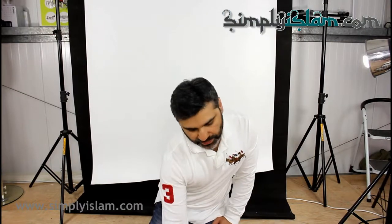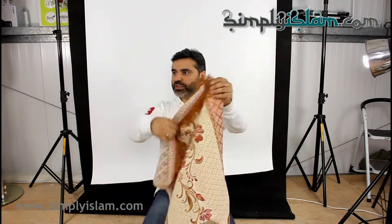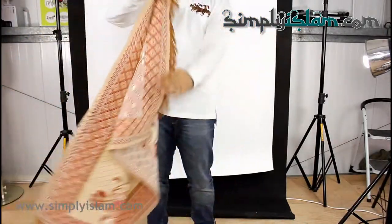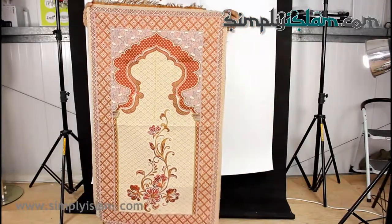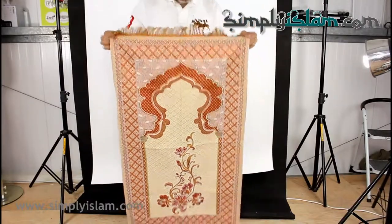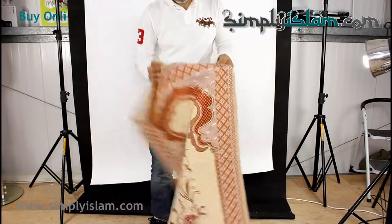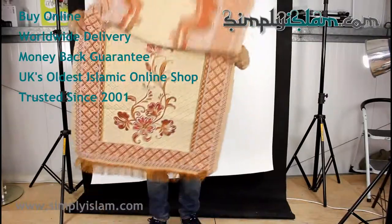I'd like to present to you today our range of travel prayer mats. We've termed them as travel prayer mats because basically they're very light, very thin, very easy to fold and to store and to put into a bag and take with you. So it's basically a nice piece of cloth, a rugged piece of cloth with a very nice design there with the tassels. So that's that particular design and colour.